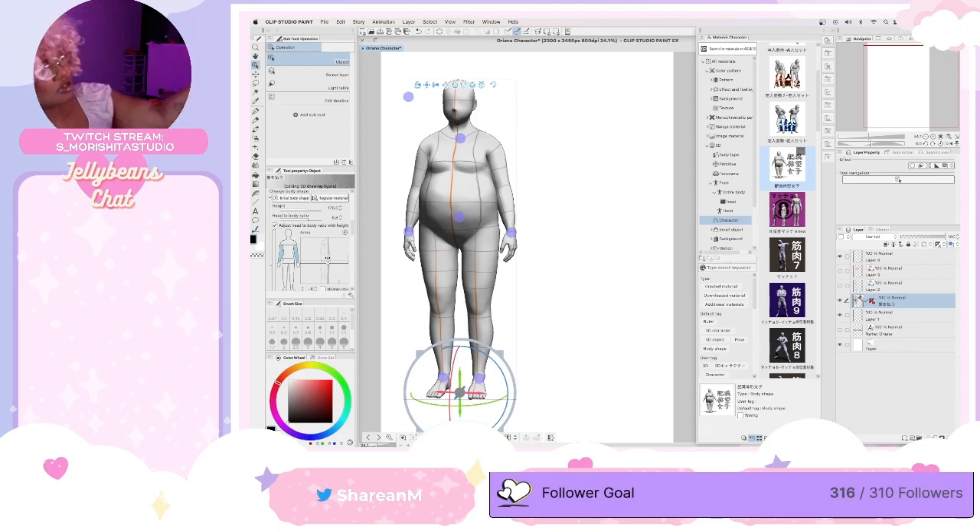What do you use? I'm using a Wacom display tablet, the Cintiq 24 HD.